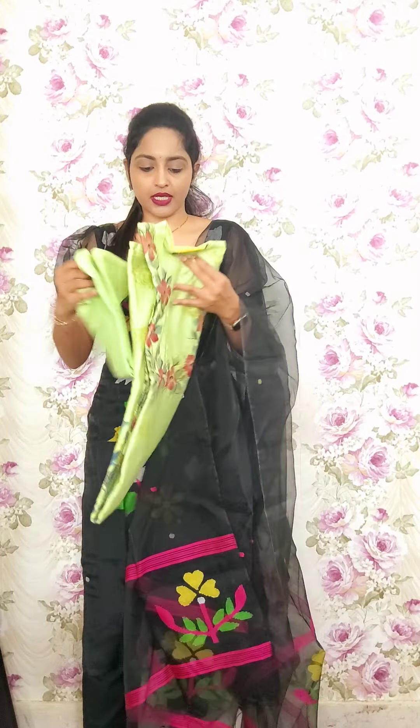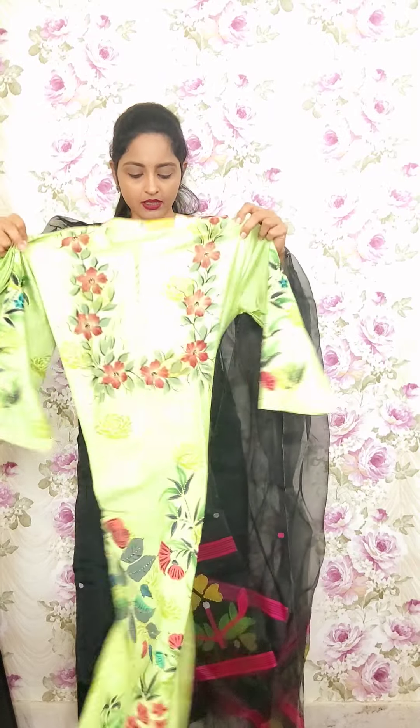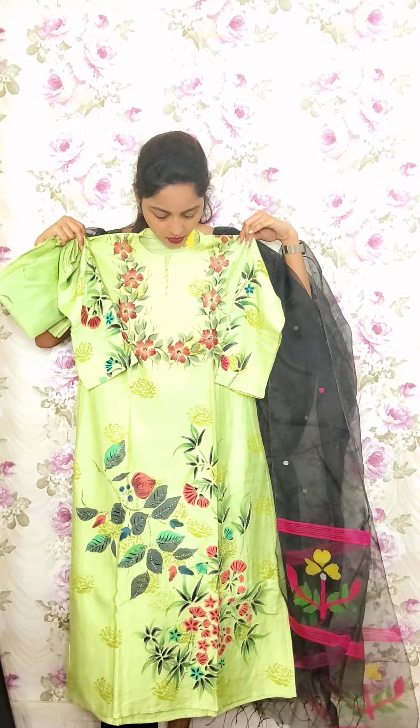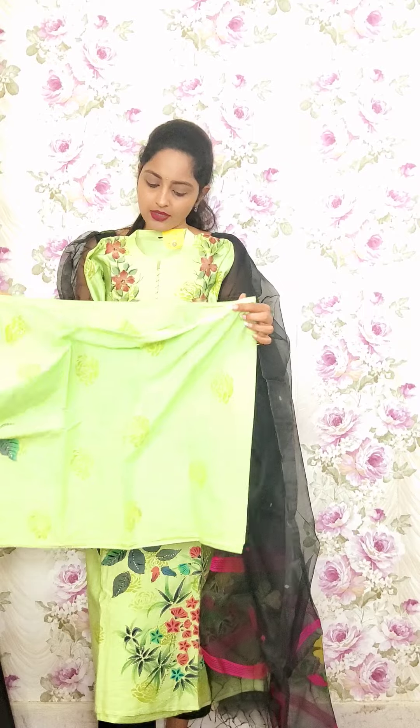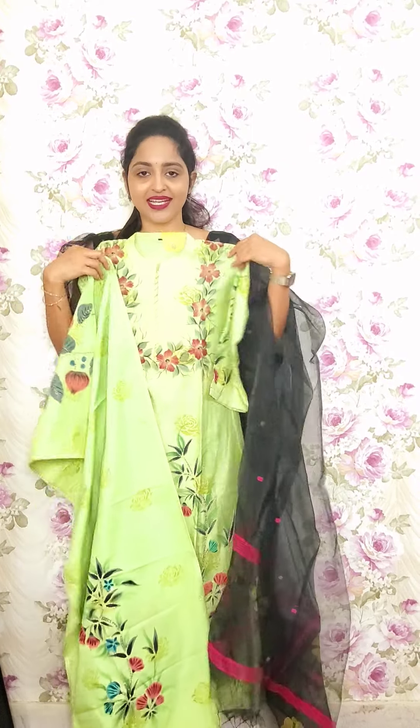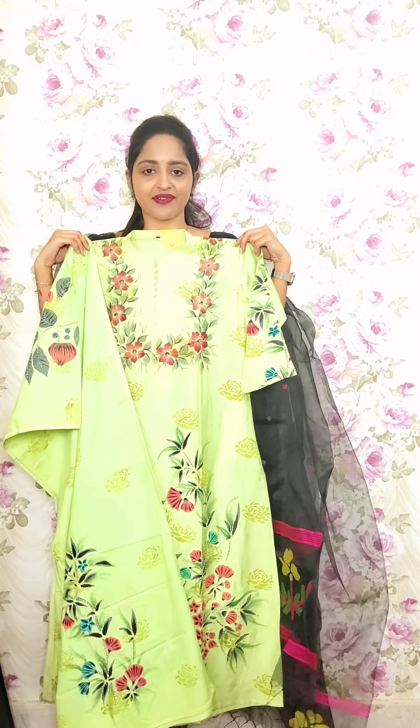Next one is again in sponge chandiri with dupatta — same brush hand paint with kantha stitch. Total brush hand paint with kantha stitch highlights throughout. Again the same dupatta with kantha stitch and brush hand paint. This is also priced at 1850 — T8.